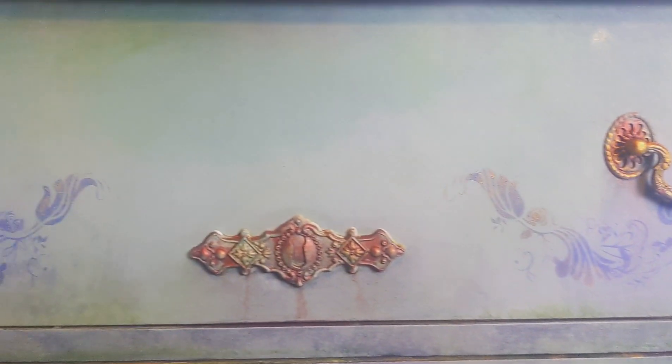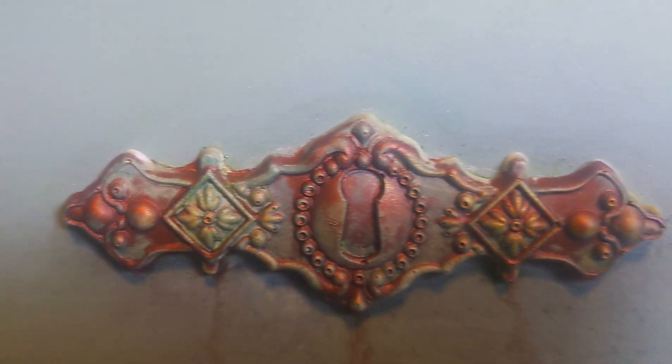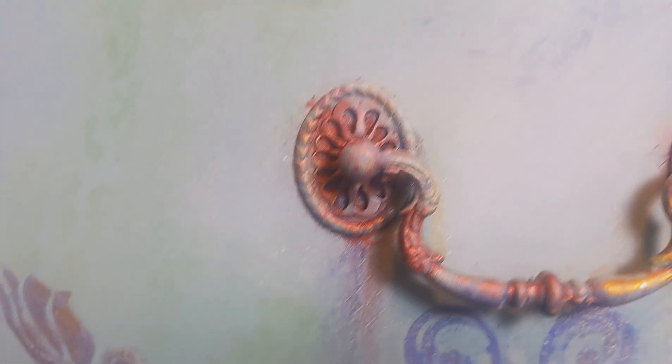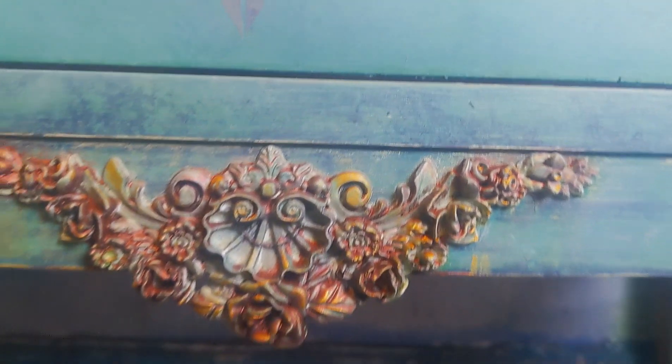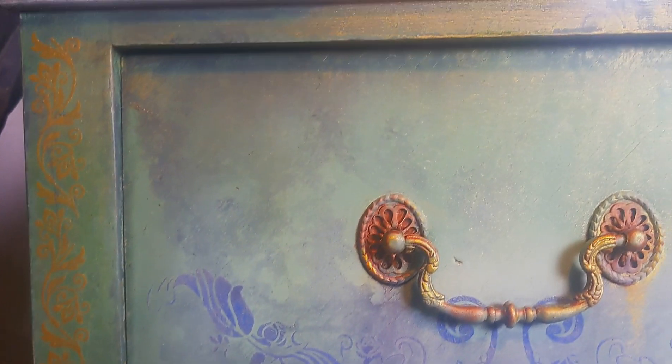Hey there everybody and welcome to another furniture painting tutorial. My name is Jodie Flavel from Decorus Vintage Designs and today I'm going to be showing you how to get this very kind of romantic old-world look — it has maybe a little bit of grunge in there too. It almost looks like an enchanted garden because we've got a lot of detail and also lots and lots of shimmer, which I love.